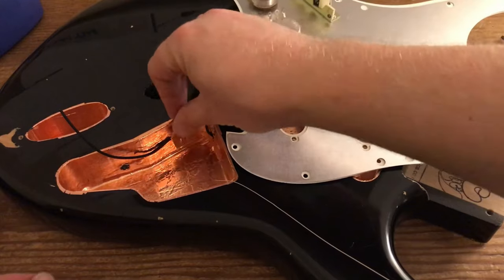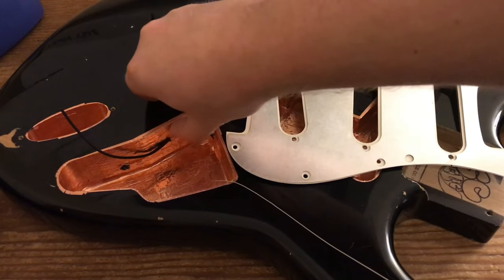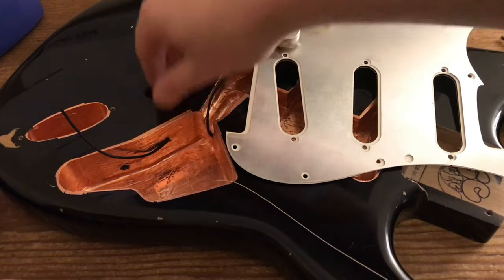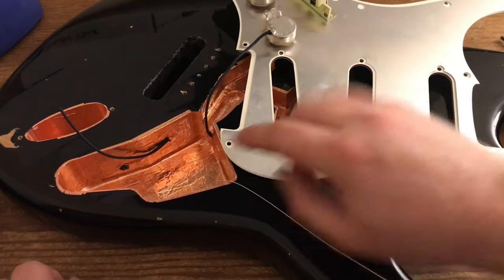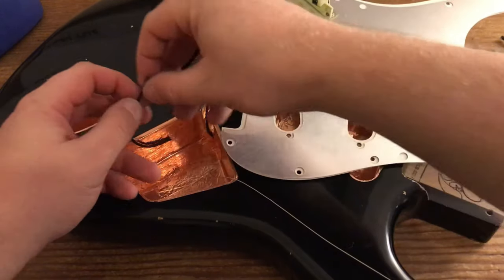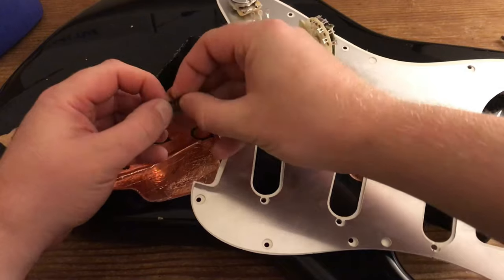It isn't actually necessary to add a second jumper wire. There is an extremely small risk of a ground loop because once you've connected the ground wire to the volume pot, everything becomes grounded including the shielding plate, and when that comes back into contact with the copper when it's screwed down it grounds it anyway. But just in case you're not shielding the pickguard properly, you might as well put in a second ground wire.